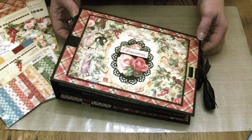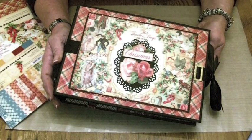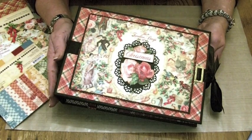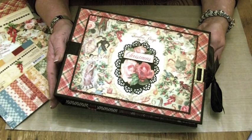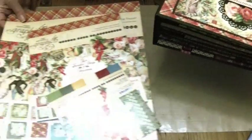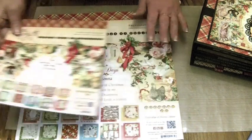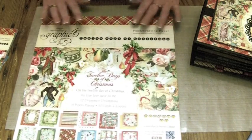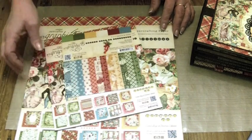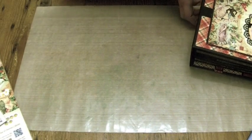Hello everybody, it's Clare here from My Creative Spirit with a new memory book photograph album that we covered at my first weekend retreat, and it's now an online workshop as well. It's made from the 12 Days of Christmas Graphic 45 papers — the 6x6, the 8x8, and the 12x12. We didn't use all of the papers but there's a combination of all sizes throughout the album, and you could swap and change or follow along through the online workshop.